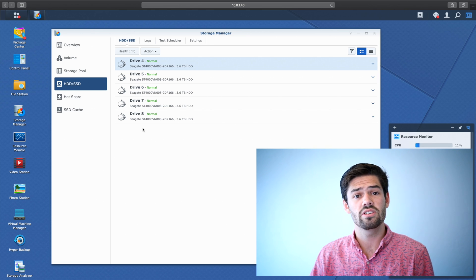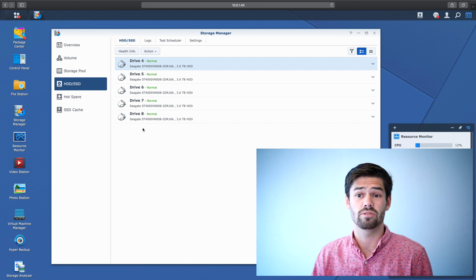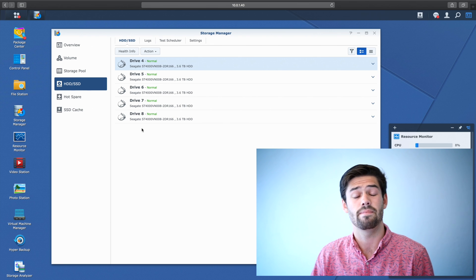The majority of Synology disk stations actually support hot swapping, but you're going to need to make sure that your specific model does support it, which is very easy to check. If it does not support hot swapping, just go ahead and power it off, plug the drive in, and then power back on. My DS1819 Plus does support hot swapping, so I'm going to go ahead and hot swap one in now.